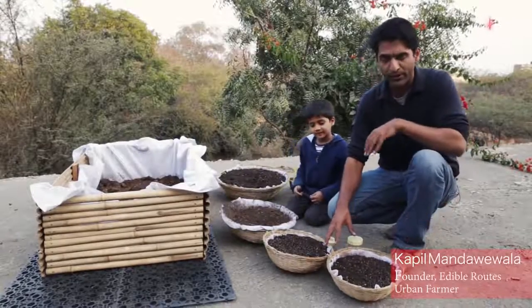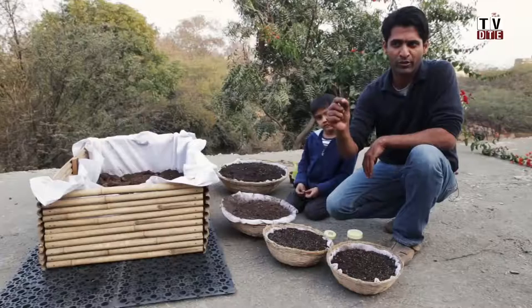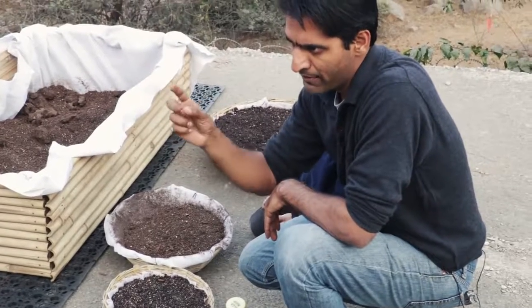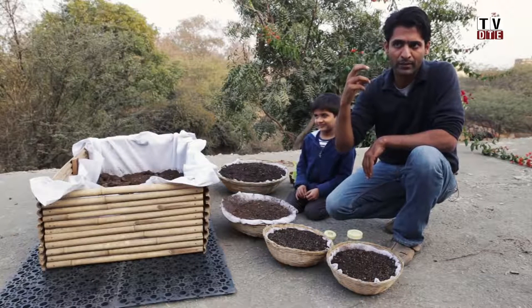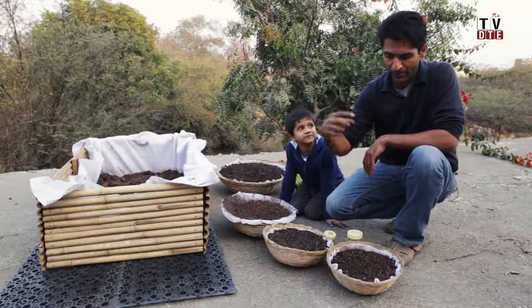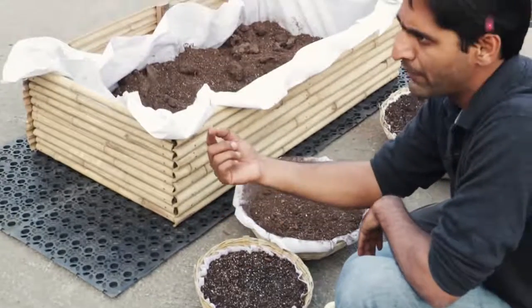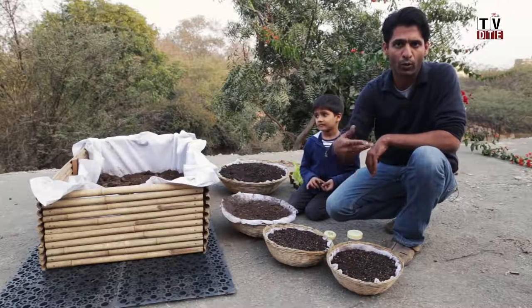We use small tokari bamboo baskets to grow something called microgreens and shoots. Microgreens are basically the stage of a plant after the sprout — after moong or bean sprouts, the next stage with the first stem and the first two leaves. That stage is when the plant has the maximum diversity of minerals available to it, and the enzymes are also very rich because the life force is just awakening in the seed at that time. Microgreens are harvested at about the seventh day and used in salads or anywhere you eat raw — you don't have to cook them.